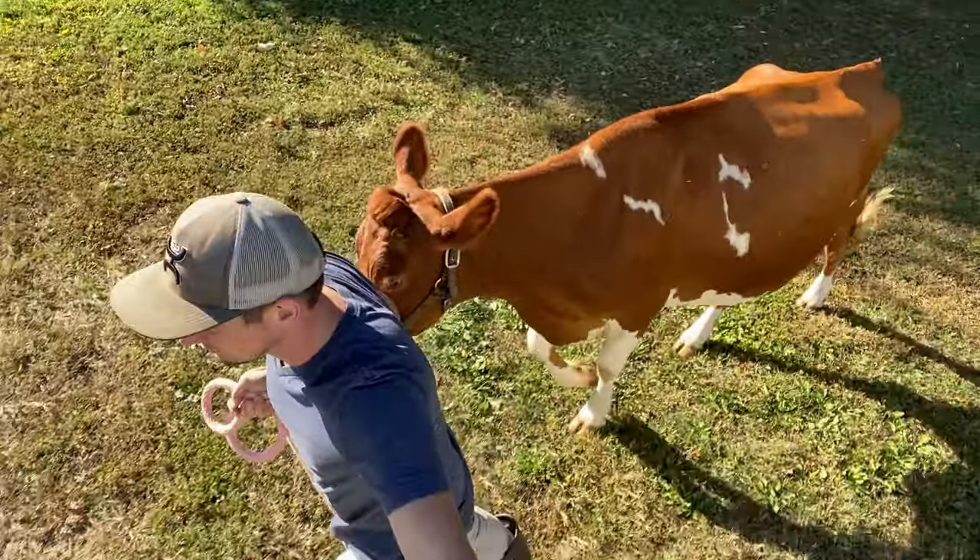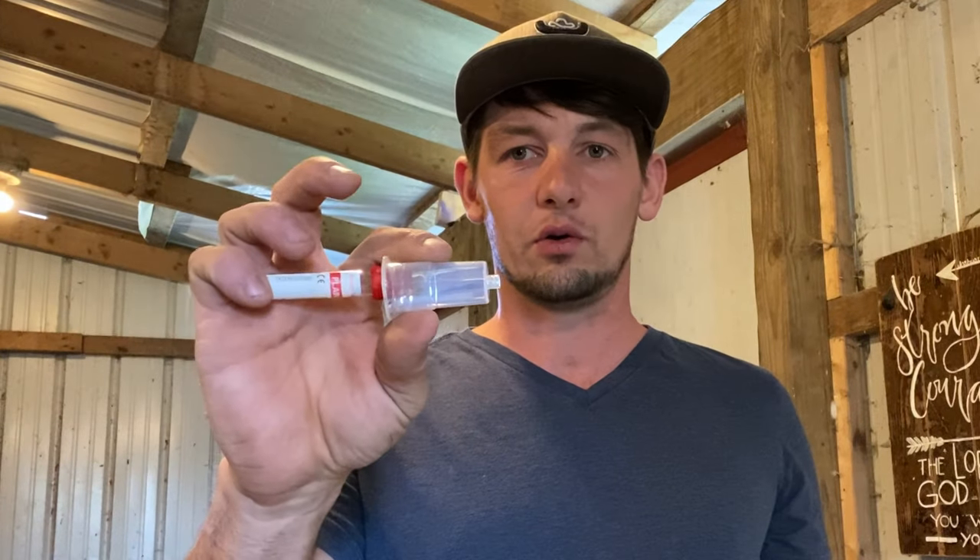So I'm going to go ahead and pull this sample, do the pregnancy test, and I'm going to show you how to do it too. What we're going to need to do it is a needle, a vacutainer, and a needle holder.